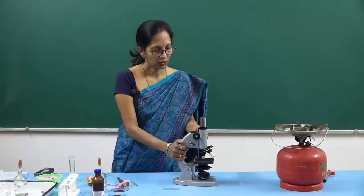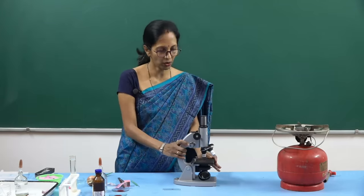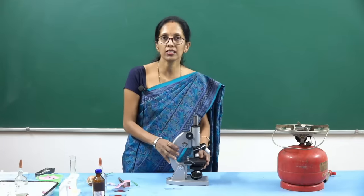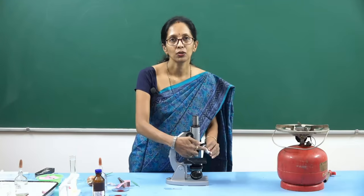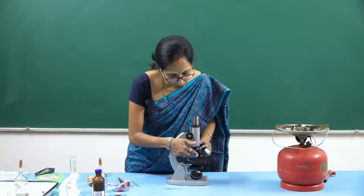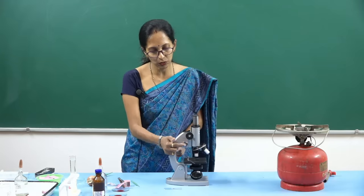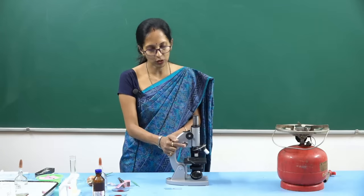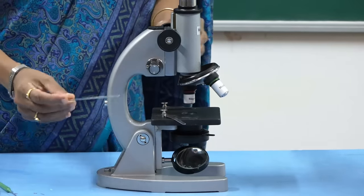After the preparation, you have to focus it and show it to the examiner. Here you can see there are two adjustments. The smaller one is the low power objective and the larger one is the high power objective. This is the coarse adjustment and this is the fine adjustment. How to focus — very, very important.